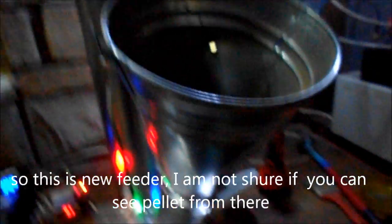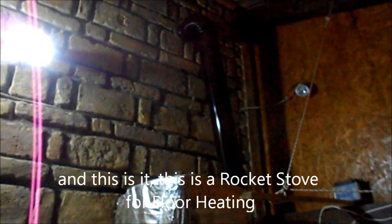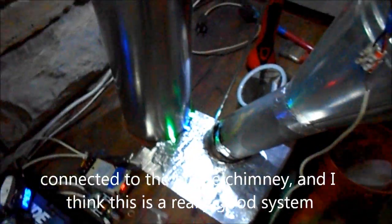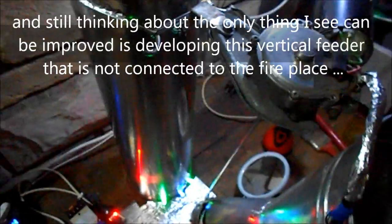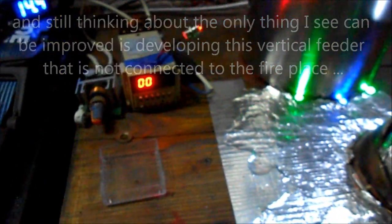So this is the new feeder — you can see the pellets in there. This is a rocket stove for floor heating, connected to the house chimney up there. I think this is a really good system; I'm still thinking about developing it further. The pellet feeder is not directly connected to the fireplace — and that's it.